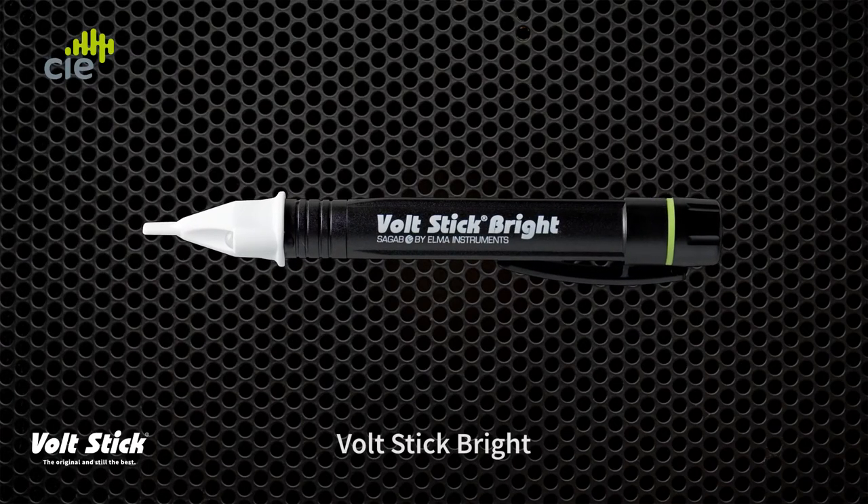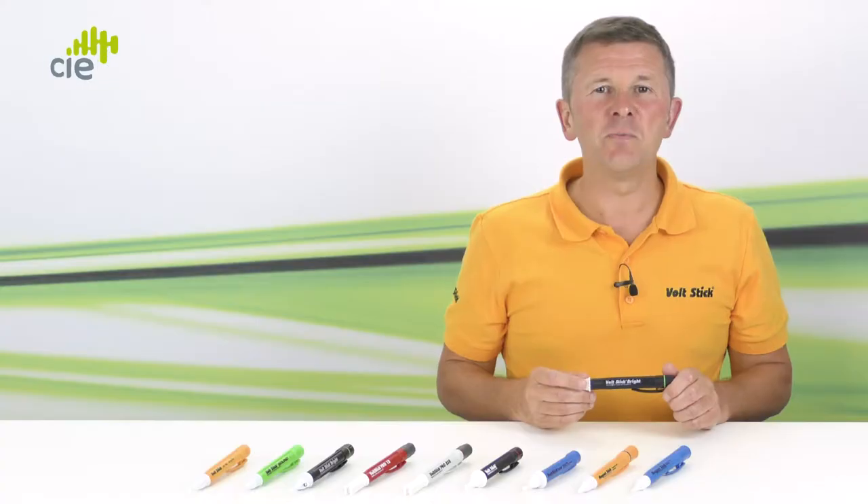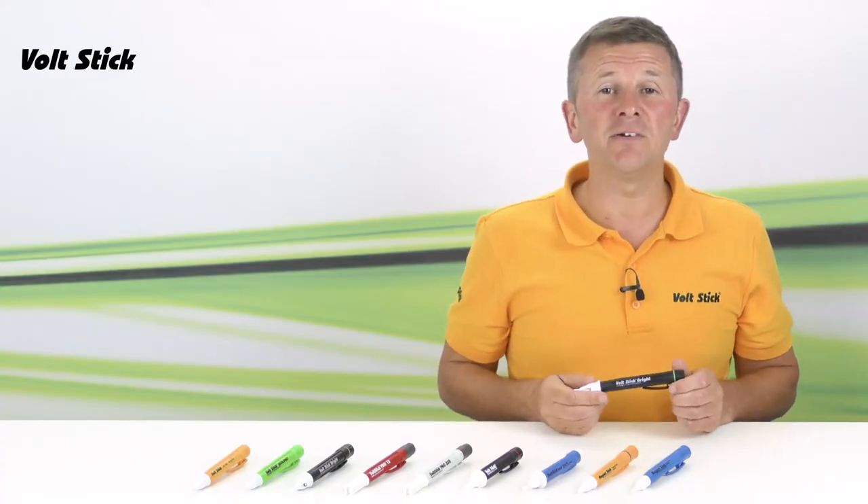Hi, today I'm going to show you how to use our Volt Stick Bright. Volt Stick are the original inventors of the non-contact voltage detector and we were the first to bring it to the market nearly 40 years ago.